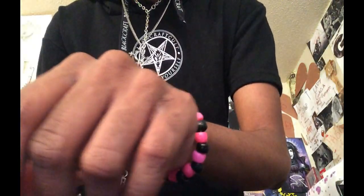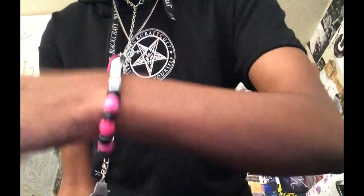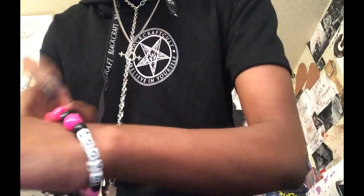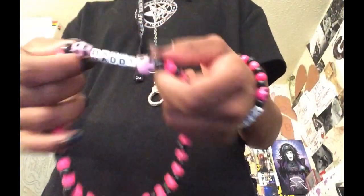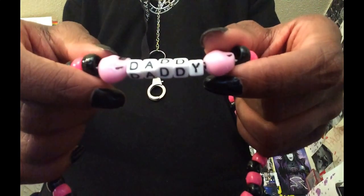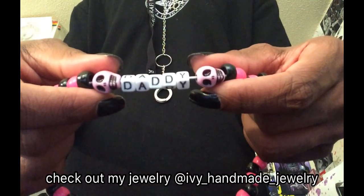Then I have on my daddy bracelet. I was going to keep it for myself, but I don't like how big it is. So I'm going to give it away to whoever buys my daddy choker that I made and put up for grabs a couple of hours ago. The daddy choker says 'daddy,' has two pastel pink skull beads, and it's black and neon pink — it's so pretty. Whoever buys the choker gets the matching daddy bracelet for free.